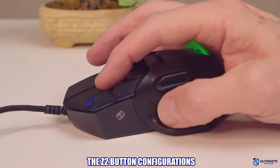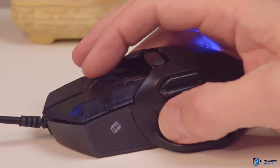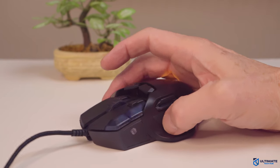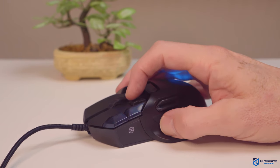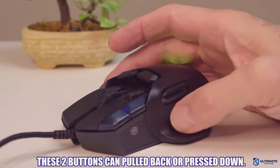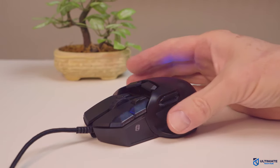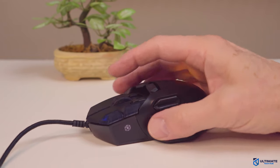Now let's take a look at the button configurations. We have the left click, right click, the scroll wheel with middle click and scroll up and down. Right above the left and right click, we have two additional buttons — by default the left is cut and copy, and the right is paste. We have two additional buttons above those, two more to the left of the left click button, and two additional buttons right above the thumb pad. That gives us a total of 13 buttons.